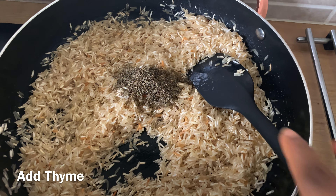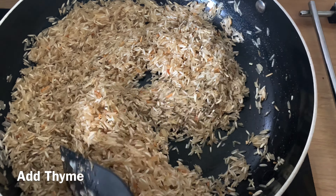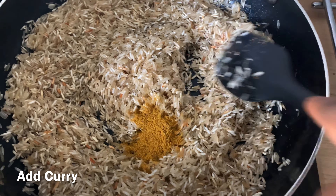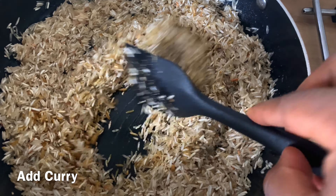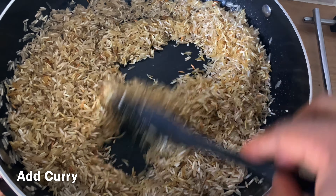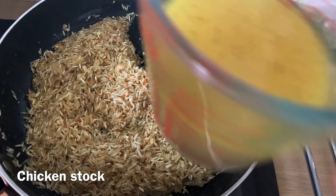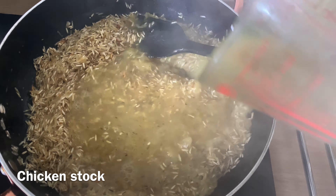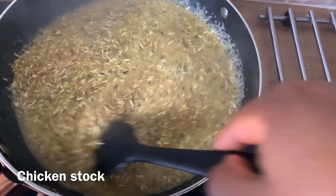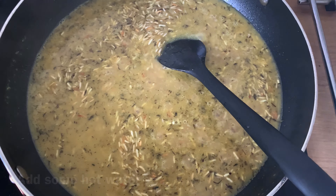Now I'll be adding some thyme, and after that I'll add some curry, the chicken stock, seasoning cube, and salt, then cover it to cook. Depending on the amount of meat stock you have, you can also add some hot water if necessary. The way to estimate the amount of water you need: if you're cooking, for example, a cup of rice, then you need about three to four cups of water for it to cook.